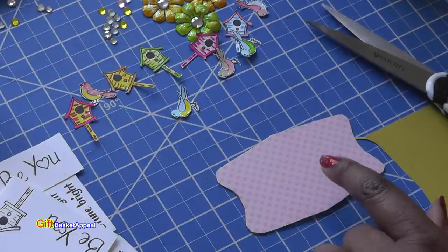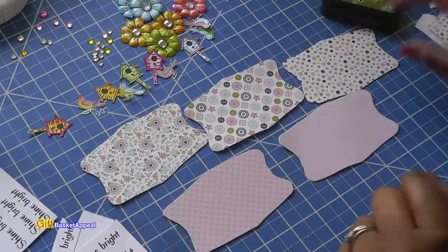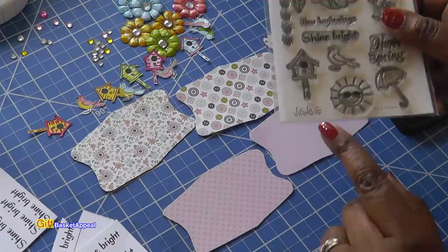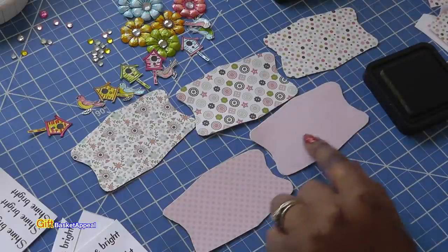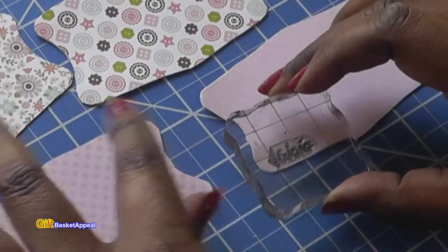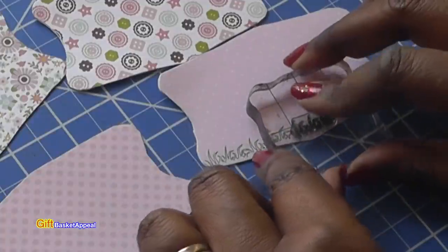I'm going to go ahead and do the others, and then we're going to decorate them. Look how adorable those look all covered up — no one would know! Now we're going to add some grass. I have the grass from my Spring Blossom stamp set — it's this little tiny bit of grass. I'm going to do some repeat stamping along the bottom to make it spring-like, right before I add my embellishments. Look how adorable that looks already just adding in some grass.